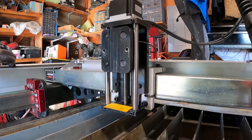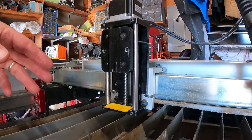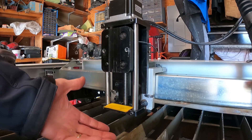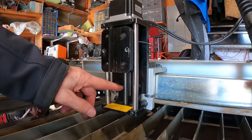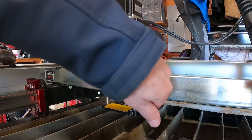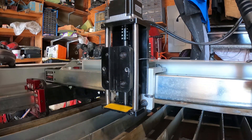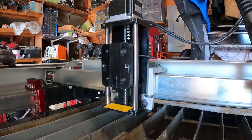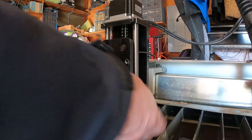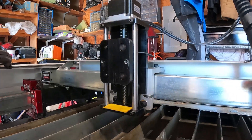We're back out in the garage. The first thing we're going to cover is some problems we're going to try to eliminate on the torch height controller. As you're cutting, all kinds of vapors and water are being shot up, condensating and splashing on your lead screws and all that assembly. It comes to the front, comes through the sides, and there's going to be a gap there. It would be nice if we could partially enclose the sides so gases and water can't get in.